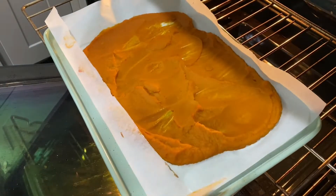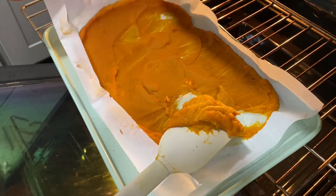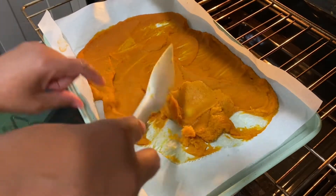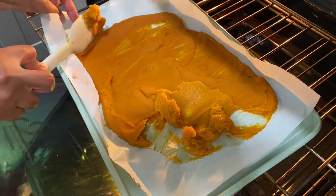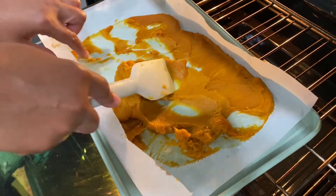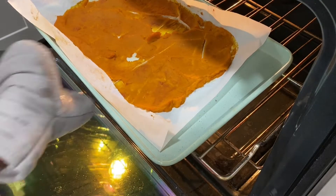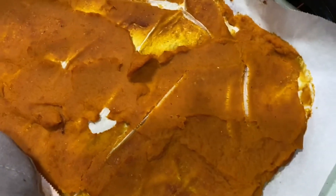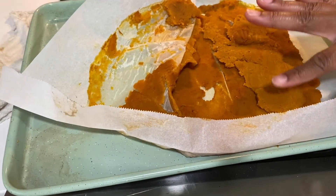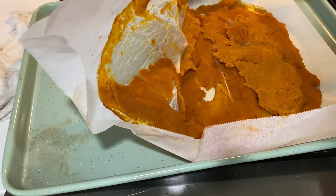It's been another 15 minutes and I'm checking on this. I'm going to stir it a little bit because the top has gotten a little leathery, and I just want to make sure I can get out as much of this water as possible. I'll stir it and let it go another 15 minutes. Okay, here is our dehydrated pumpkin — it's still pliable, it's not like pumpkin jerky, and I think this is going to be excellent.